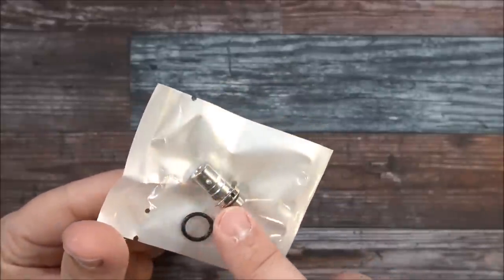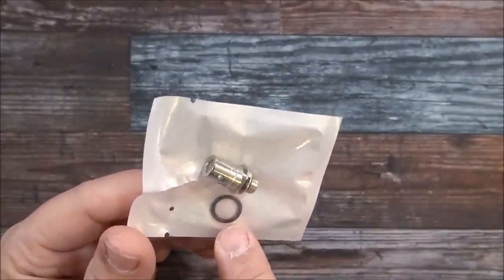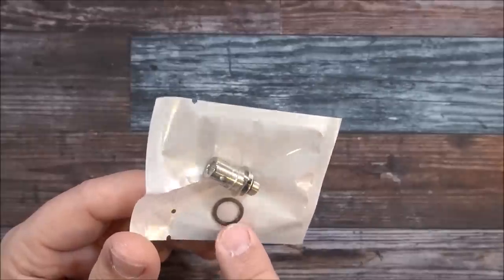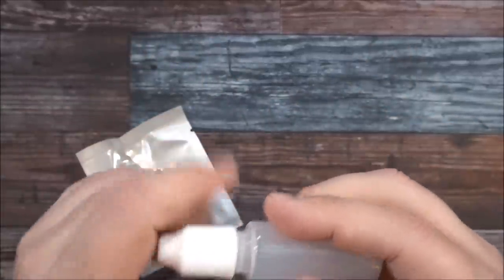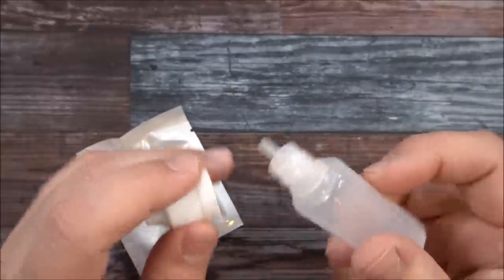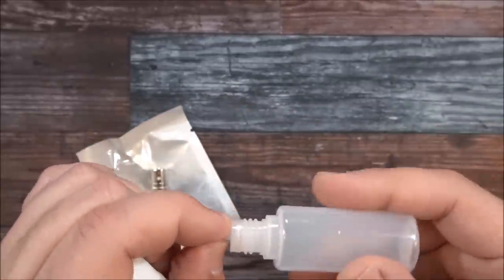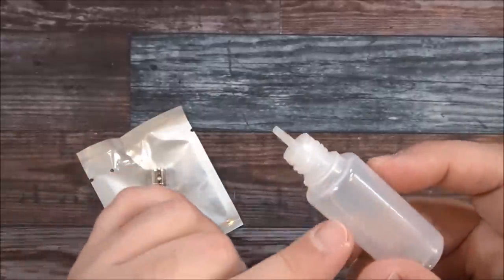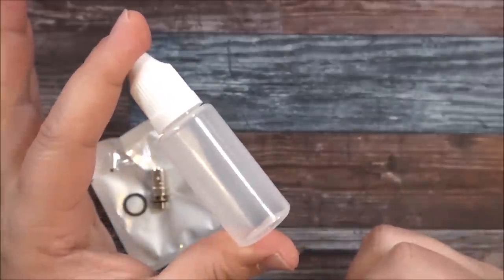They also provide the Canthol coil for a cooler vape at 10 to 14 watts. You'll get an envelope with battery safety information, stickers, and a user manual. There's a spare O-ring, and you also get a little bottle — if you have a certain bottle and don't like it, you can fill this one with your liquid by removing the piece and carry it around to refill your device.